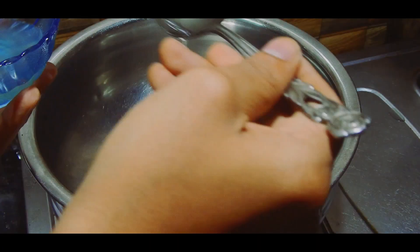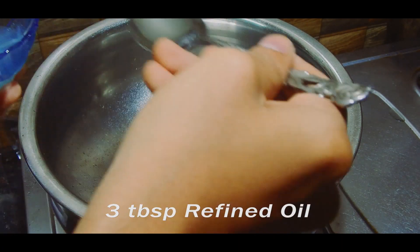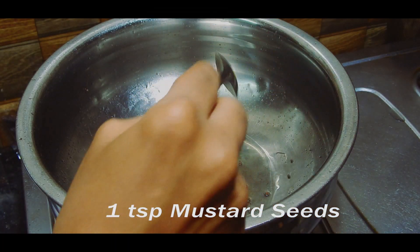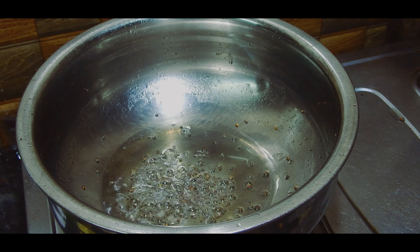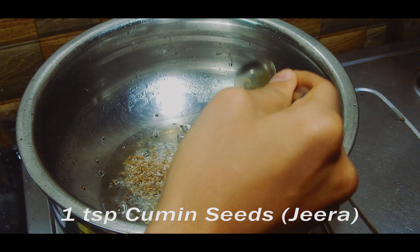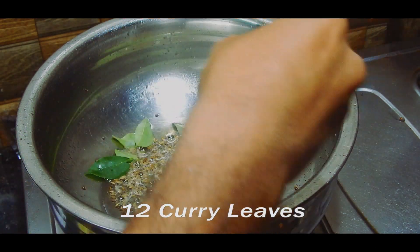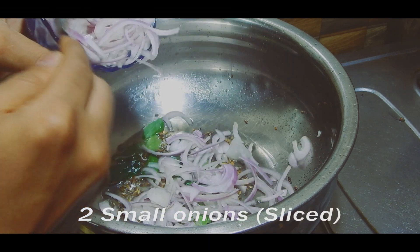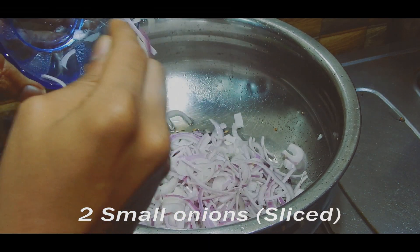To make this dish, heat oil in a vessel. Add mustard seeds and allow them to splutter, then add cumin seeds. Add curry leaves, then add the sliced onion and fry till soft and translucent.